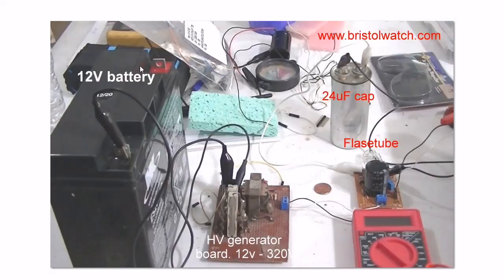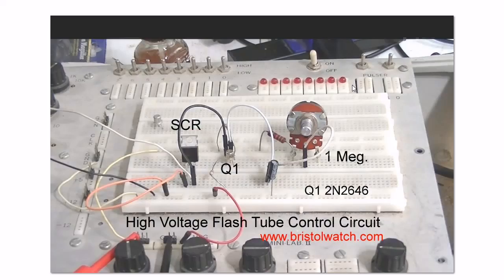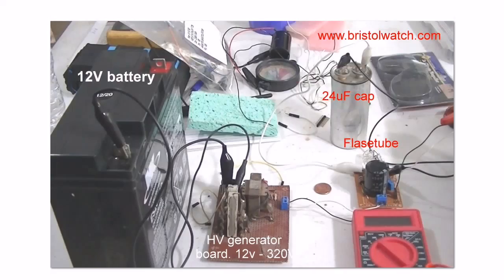This 12 volt battery, through this high voltage generator circuit — also covered in a separate video and page, all linked on the same page — will charge up this flash tube circuit. I'm using an external 24 microfarad non-polarized cap that came out of a refrigeration compressor. You can use electrolytic caps; that's covered on the flash tube page. When I get a firing pulse from the unijunction to the SCR, I will get a flash from the tube.